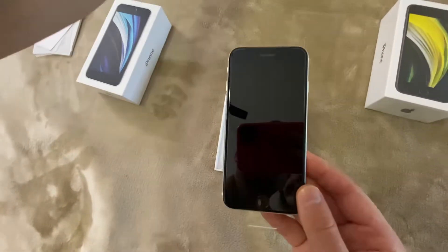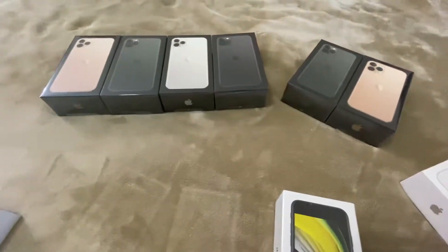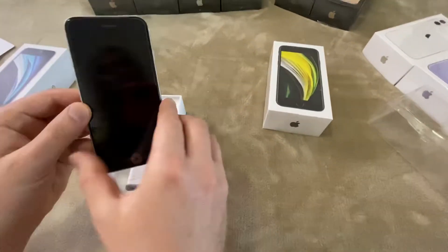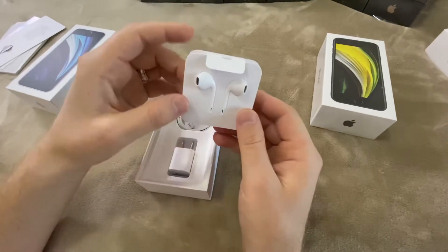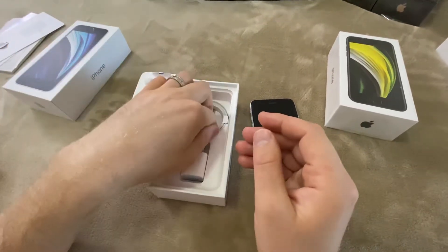The newest models — the iPhone 11 Pro Max, 11 Pro, and 11 — come with only front plastics without back plastics. Here we have the accessories. Same earphones as in other current models and last year's models.